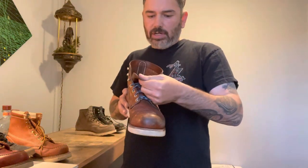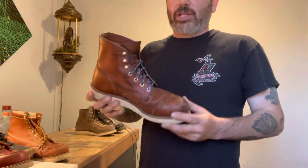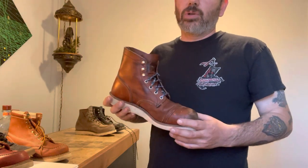My Iron Rangers with the traction tread sole — this is model number 8089 — are actually an eight and a half. I went a full size down in this Iron Ranger. I had this professionally sized at the store and it is a whole size down from normal. That's the Iron Ranger.